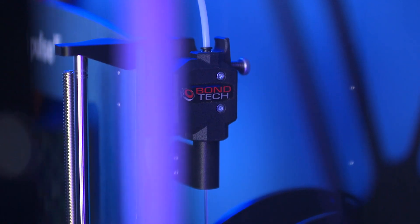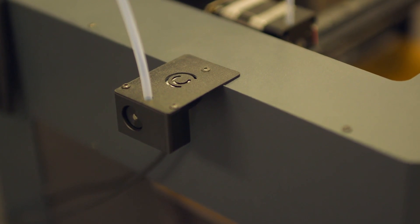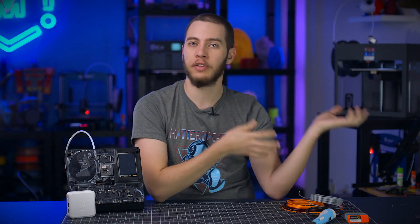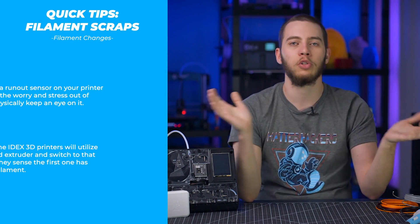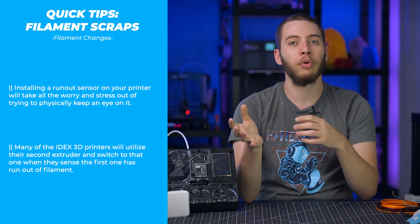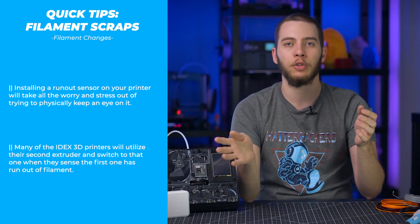The second method is a runout sensor. It's a lot more commonplace to find a runout sensor on a 3D printer, which just triggers a switch when the filament runs out and automatically pauses the print. With this one I don't have to worry — I can just keep working and every so often glance over to see if it's still printing, or listen to hear if it's still moving, which is a lot easier to detect when you're dealing with printers all day long. There are even some printers that utilize a second extruder, so they will swap over to it when the first one runs out.